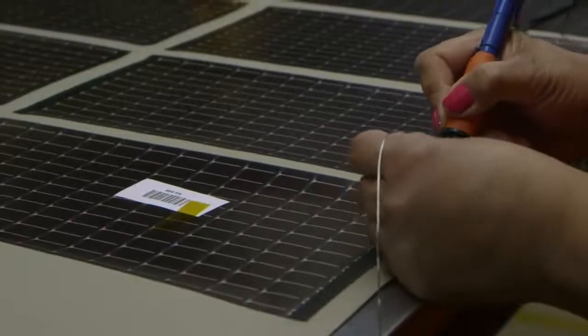Once that is all done, the panel is run through a high heat lamination process, which helps bond everything together and helps reseal so that the moisture resistance is improved.